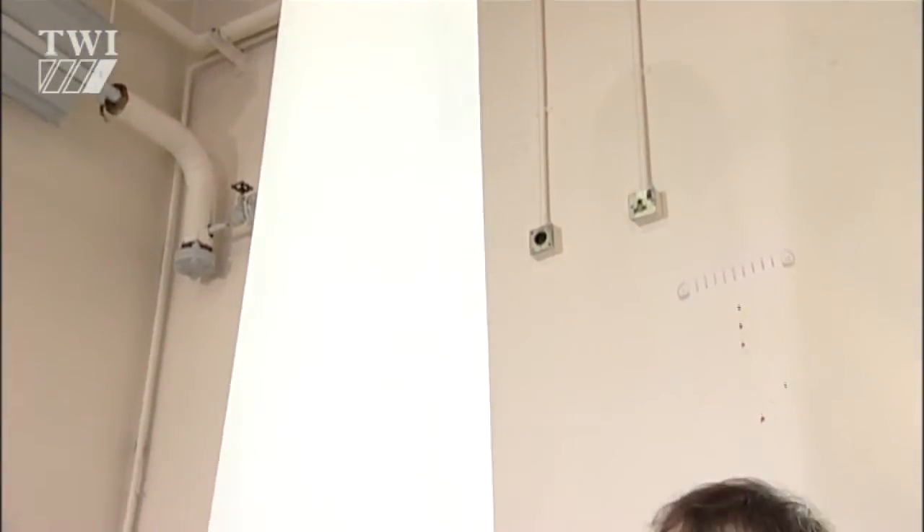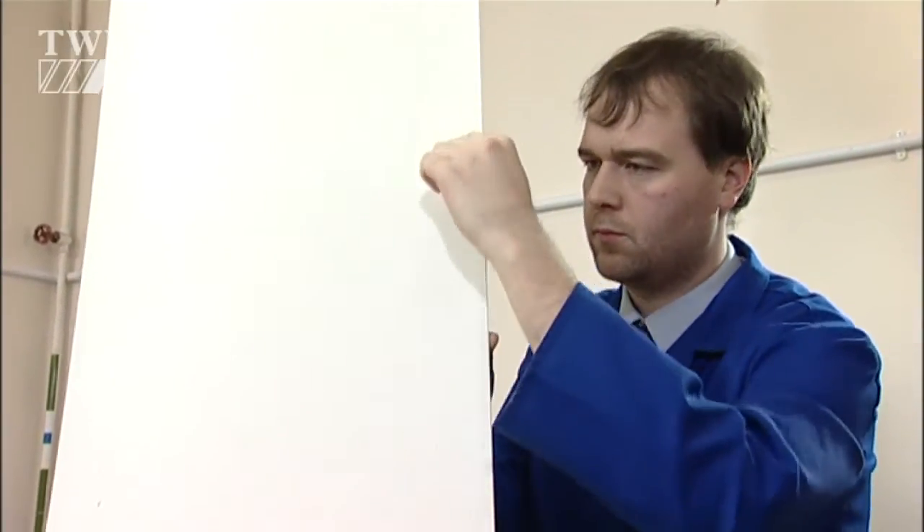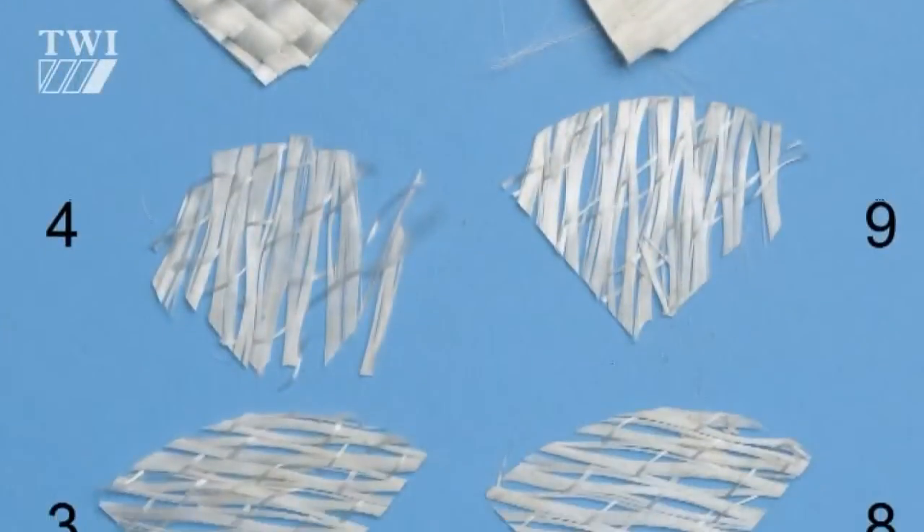The aim was to detect cracks, delaminations, and defects. Indeed, the WINTER system is able to detect fibre breakage down to two millimetres.